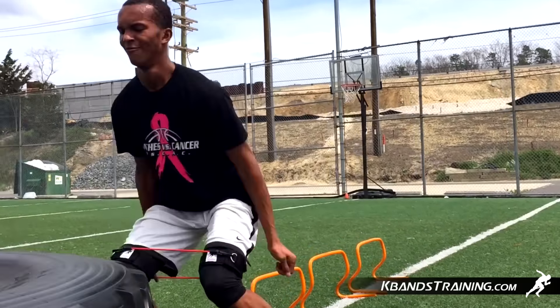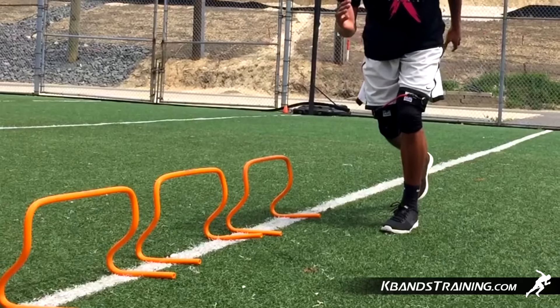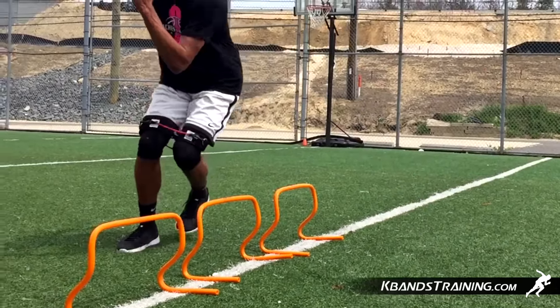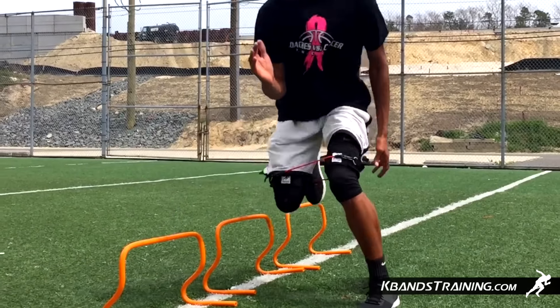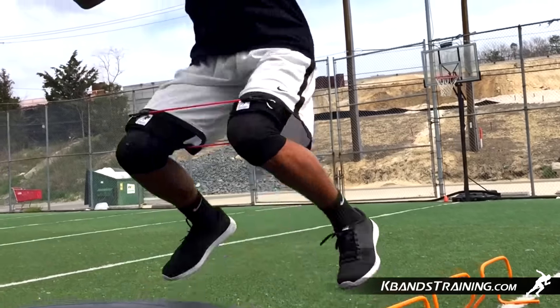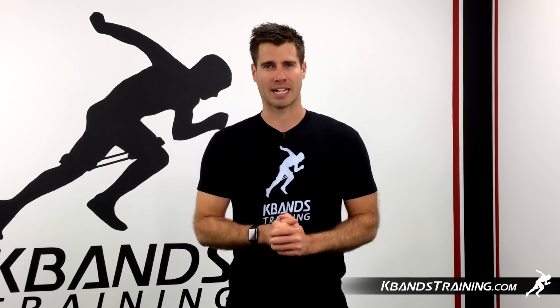To begin this drill, we're going to set up three hurdles and stand down by the side. Next, we're going to transfer over our arms, deliver energy through our upper body, landing on our foot for the catch. Utilize your k-bands and move explosively through the resistance. Every time we stretch that leg out and get knee separation, we're going to get more muscle activation.